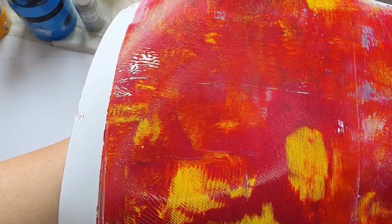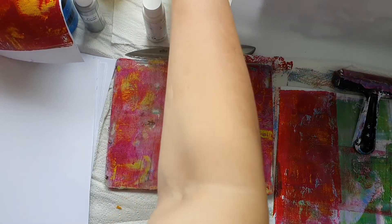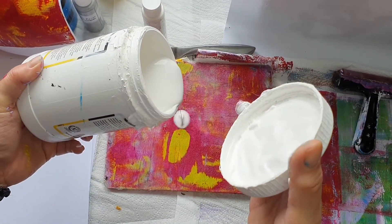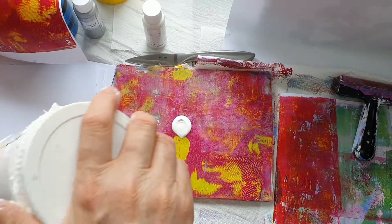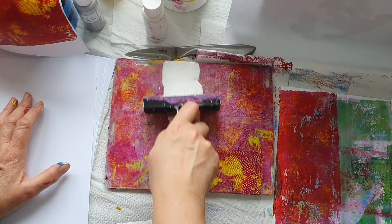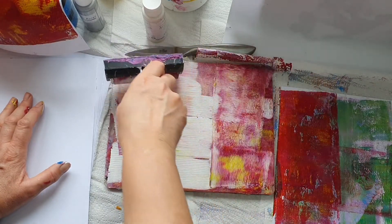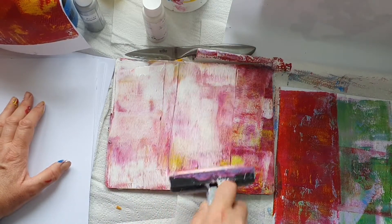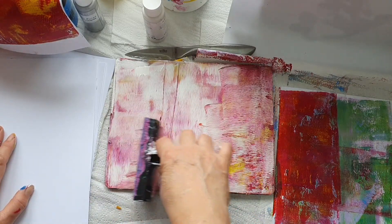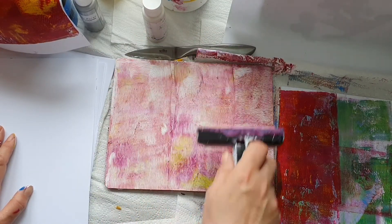That looks like a picture doesn't it? I want the colors, so I'm going to add some white because that's a bit much. I do like bright colors but let's add the white and see what happens. I might scan them but I have been using them just as they are, which works fine absolutely fine.